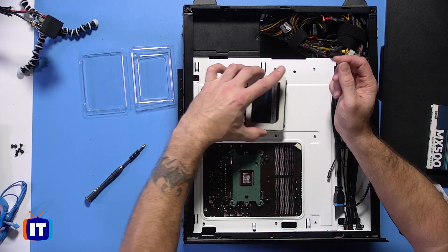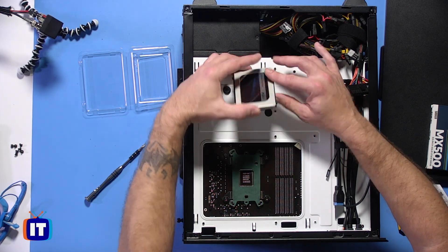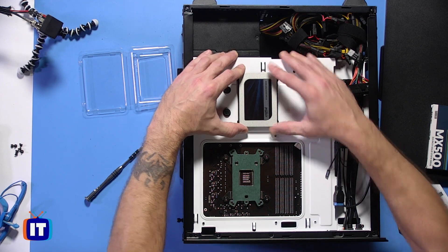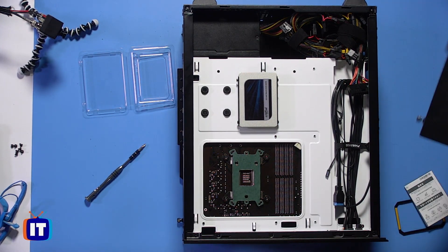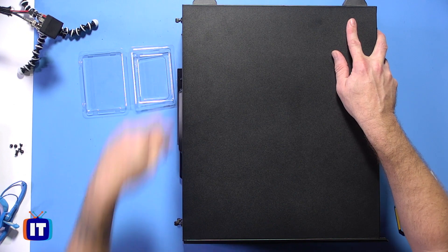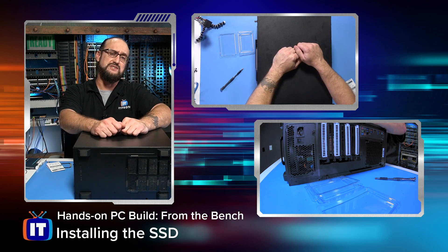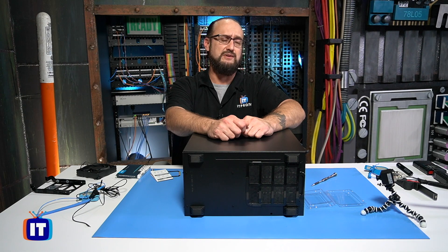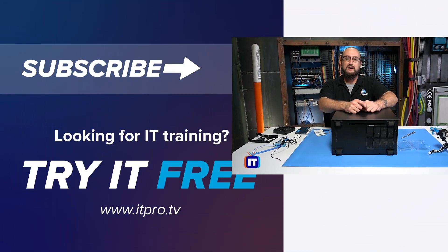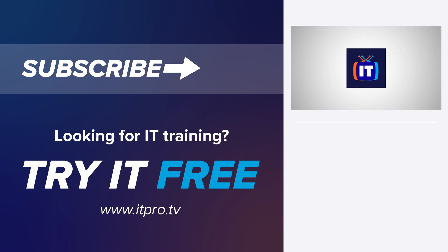I'm just putting this on top of that mount position and sliding it down, and then it's just nothing more than putting your cover back on the side of the case. We lock this back into place and tighten this back down — and there you have it. That's very easy. Keep in mind that your case might be just a little bit different, so you might actually be using these adapters to install inside of a 2.5-inch adapter in a 3.5-inch drive and slide it right into a 3.5-inch drive bay. But other than that, that's how you install your SSD. Thank you for watching ITProTV.